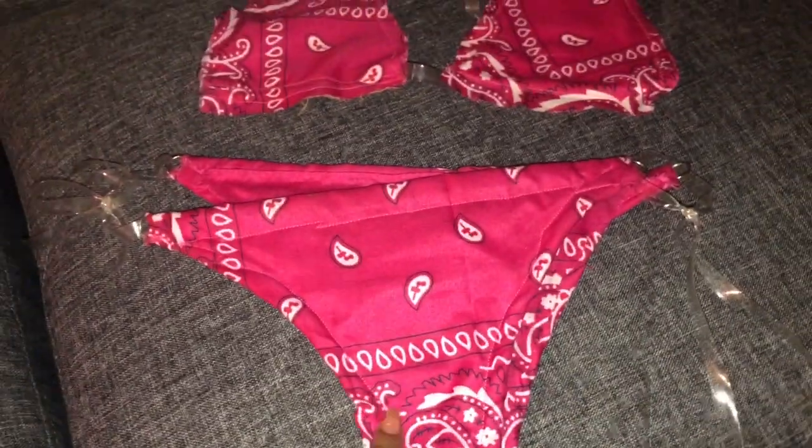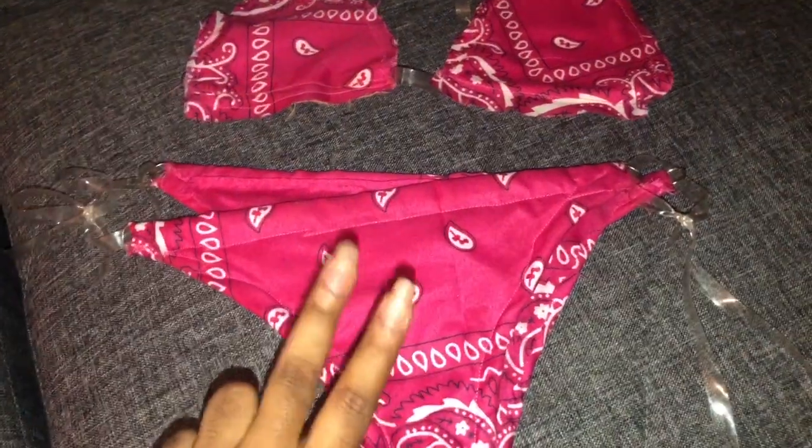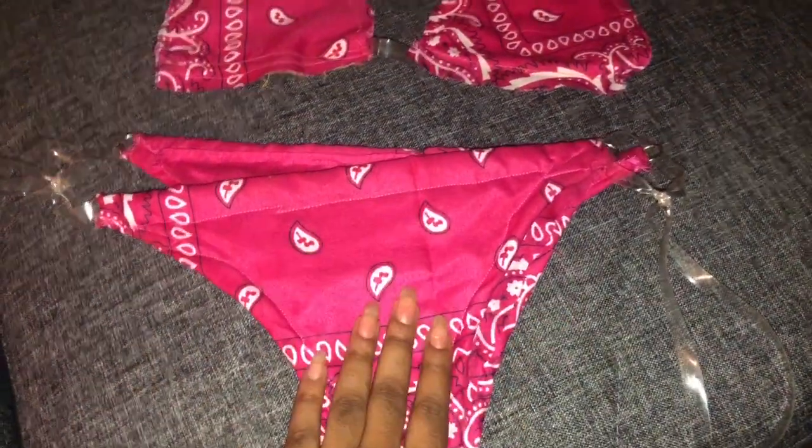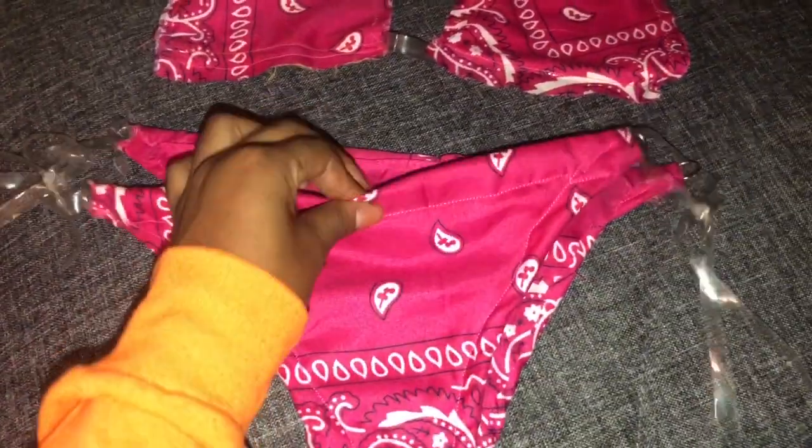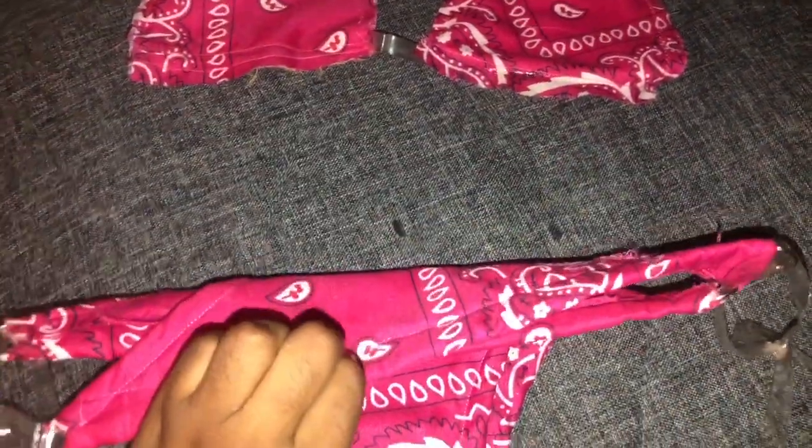I almost forgot the most important step — I actually used two bandanas for the front, just fold it over. I used two bandanas for the front, and that's what I used right here. Foam papers look good.